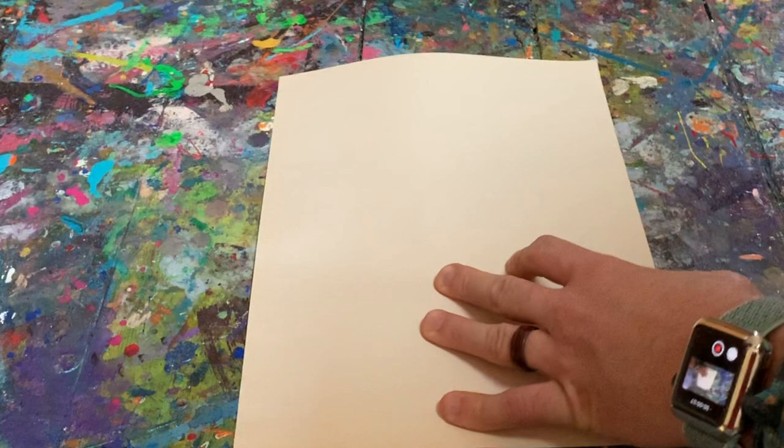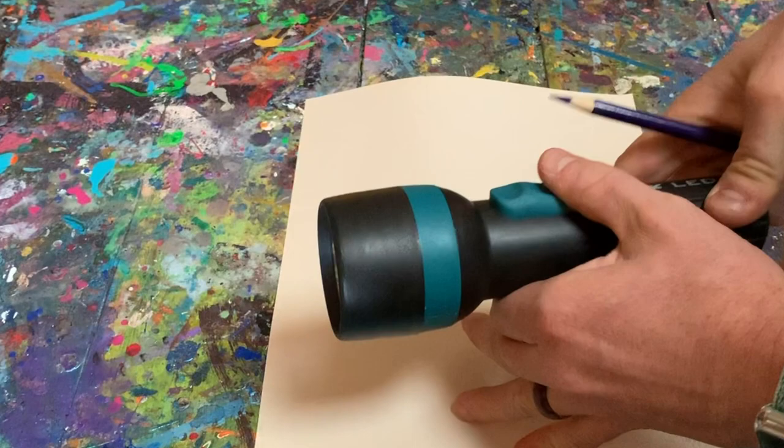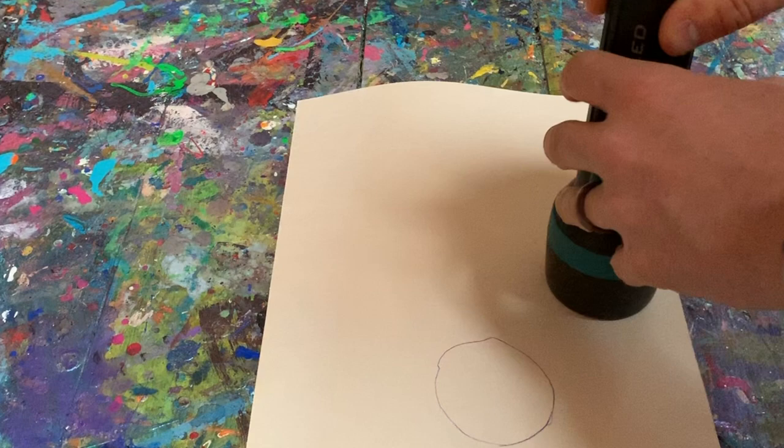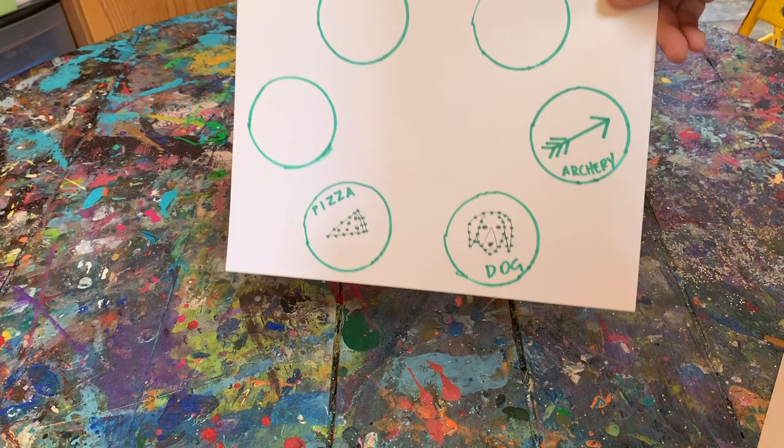So the first thing you're going to want to do is grab your paper. I like to have something that's a little bit thicker, like construction paper or cardstock if you have it. Grab your flashlight, put the part that shines down on the paper, and trace a circle around it. Not all circles are great — that was not my best circle by any means, but that's okay. Just keep drawing circles around your paper and be sure to give plenty of space between each of your circles.